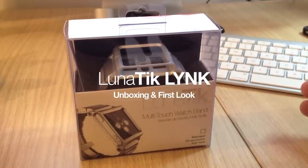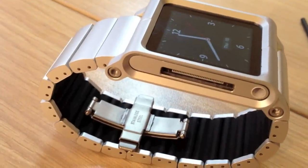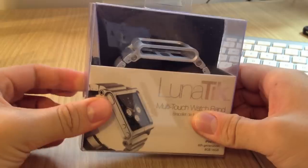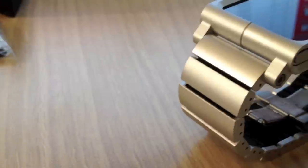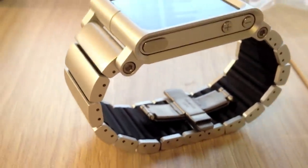This is the new Lunatic Link, the all-metal watch band from Lunatic. It retails for $130 USD and comes in two versions: the silver and a black one. The black one is $140 USD, and again it's called the Lunatic Link.